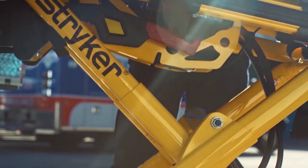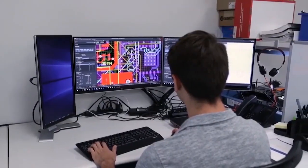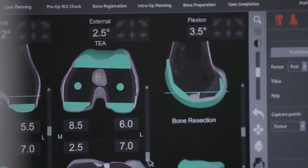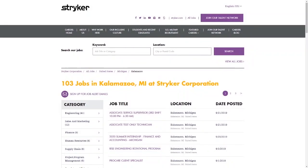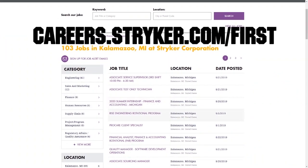First Updates Now videos are brought to you by Stryker. Discover why so many FIRST alumni and mentors are putting Stryker first when it comes to their careers, internships, and co-ops. Visit careers.stryker.com/first to learn more.